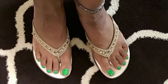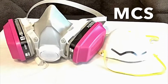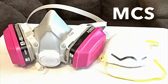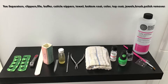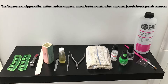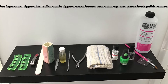Here is the final result — it's this beautiful spring color. Now before I started painting my nails, I do wear a respirator because I have multiple chemical sensitivity and it helps protect me from the odors. There are some things that you're going to need: toe separators, clippers, file, buffer, cuticle nippers, a towel, a bottom coat, your color, your top coat, some jewels that we're not going to use, a brush that we're not going to use, and polish remover.